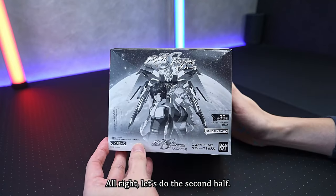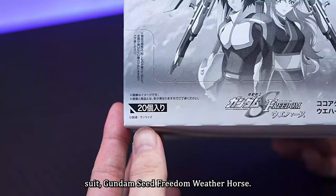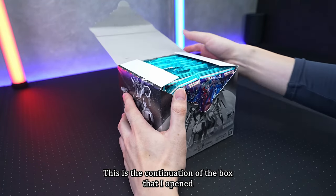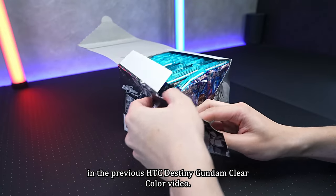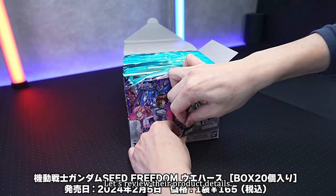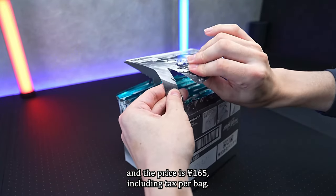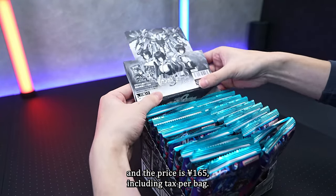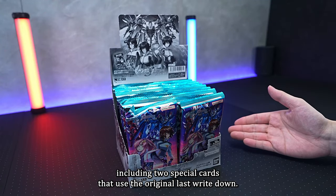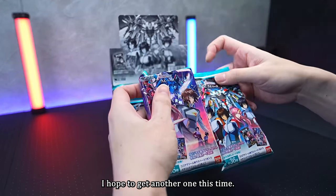Alright, let's do the second half. Here is the second box of Mobile Suit Gundam Seed Freedom Wafer Hearts — 20 items in total. This is a continuation of the box I opened in the previous HGC Destiny Gundam video. The product was released on February 5th, 2024, and the price is 165 yen including tax per bag. There are a total of 36 types of cards, including two special cards with original illustrations. Last time I got one of them, and I hope to get another one this time.